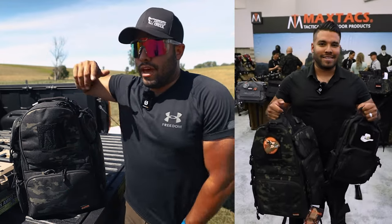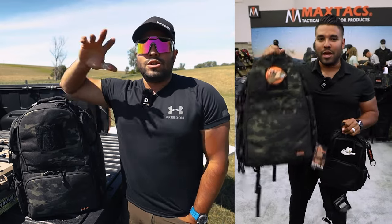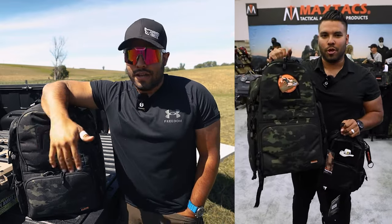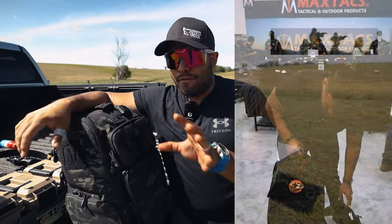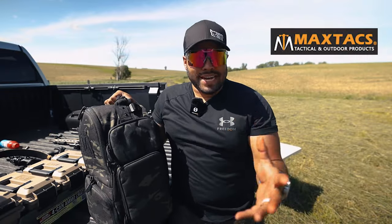At the NRA convention, I went to the Max Tax booth, met those guys, and they said they thought I would like this range bag — take it home, try it out, see how it works. And if I like it, awesome. Before I continue, I want to let you guys know that I am partnering with Max Tax.